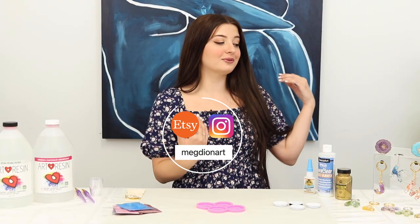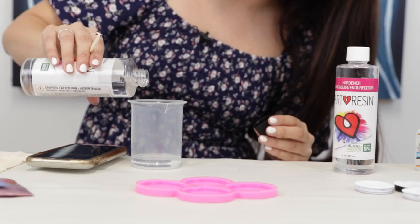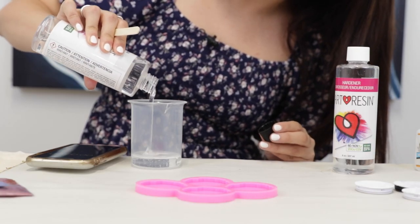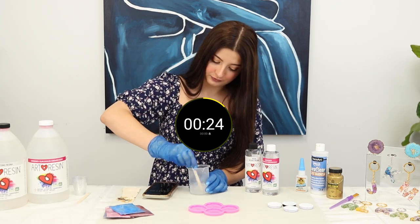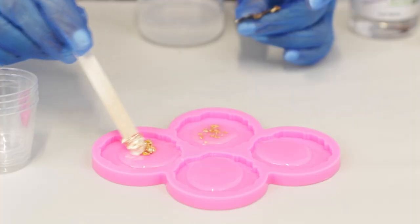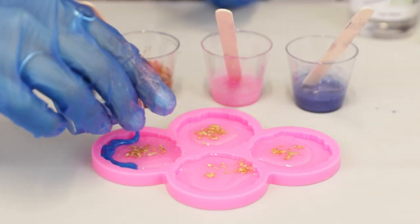I'm going to be showing you how to make geode foam grip. 25 milliliters of resin and 25 milliliters of hardener. Stopwatch for three minutes so that it all gets mixed together. Pour it in the center. Gold flake into little pieces. Mix all the different colors and pour the colors into the mold.